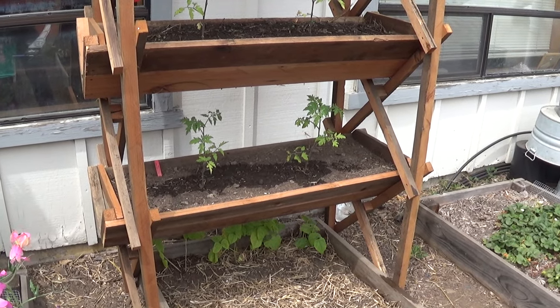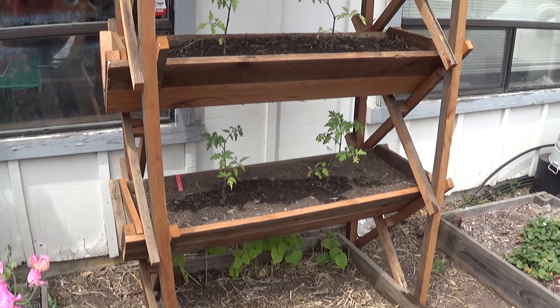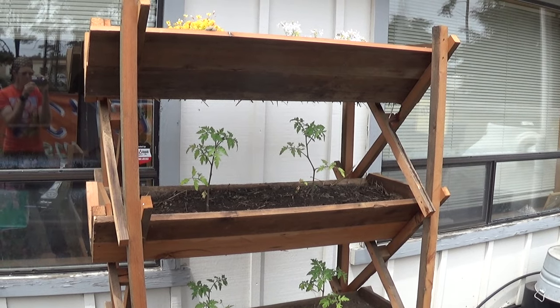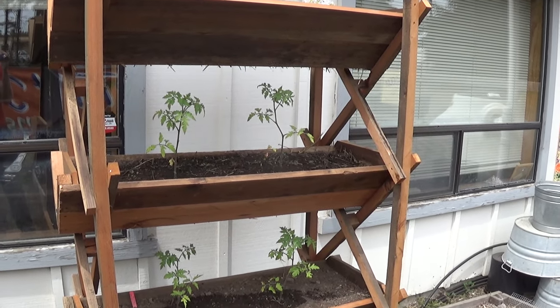Anyway, I just wanted to show this off because it seems like years ago that I uploaded the SketchUp model for this concept design. I said I was going to build one and I finally did. So there it is. Not much else to say. Thanks for watching.